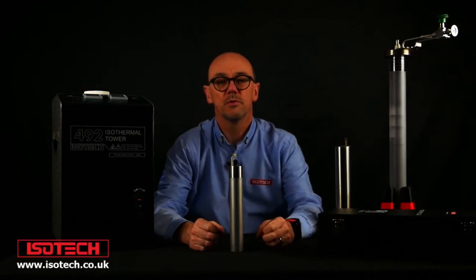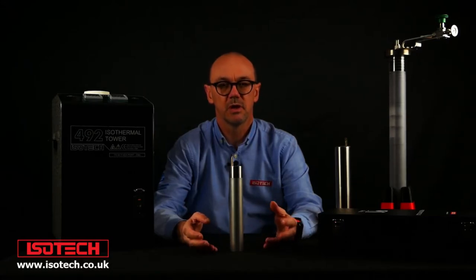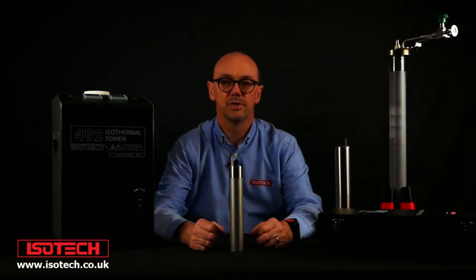Hello and welcome to another of our short introductory videos relating to practical temperature metrology. In this session we're looking at different types of ITS-90 fixed point cells, from the freezing point of indium to the freezing point of copper — so from about 156 to about 1084 degrees C.